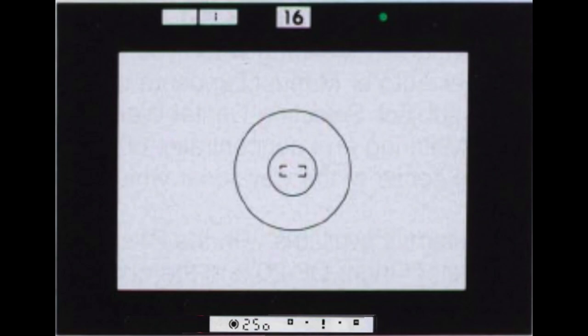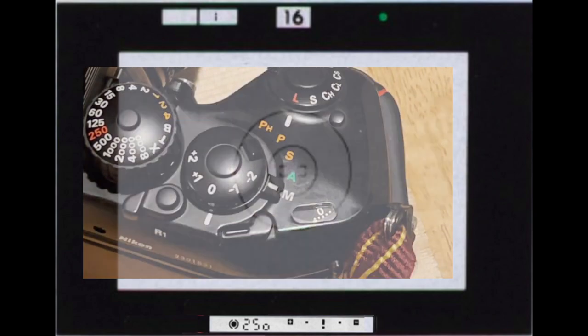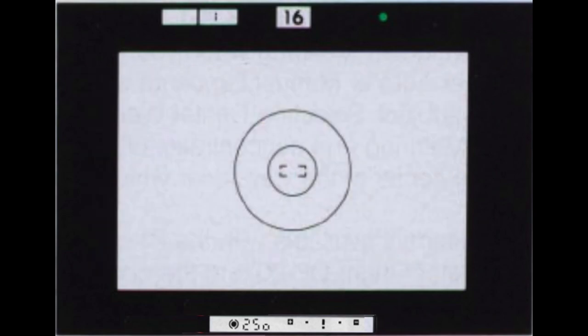For manual mode, set the exposure mode selector to M. In this mode you set both the aperture and shutter speed. The viewfinder shows, bottom left to right: the meter mode, the shutter speed set on the dial, and the light meter. Top center shows the aperture you set.